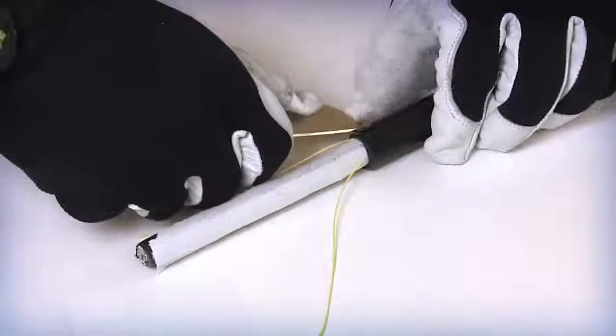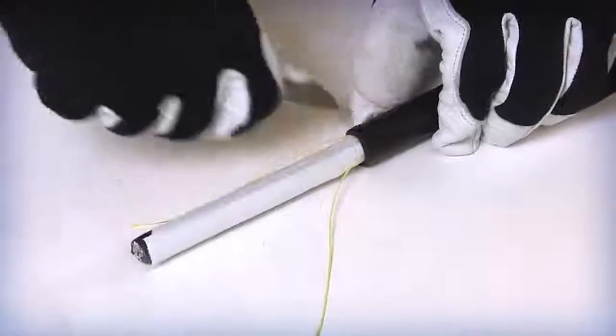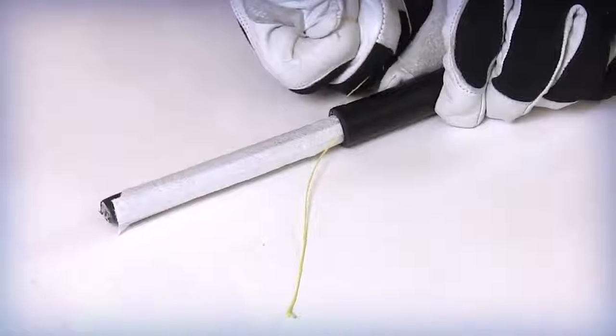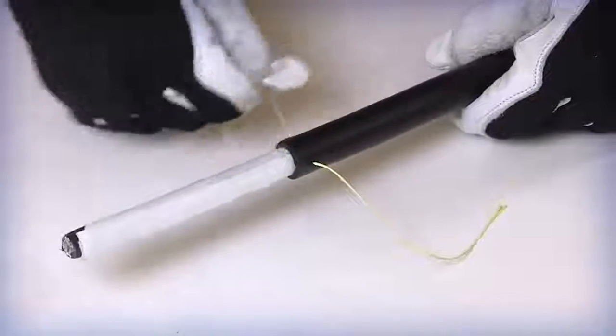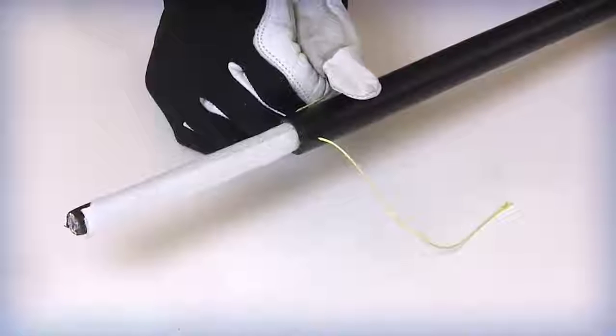Using splicing scissors or a cable knife, notch an entry point into the jacket and armor next to the two exposed outer jacket rip cords. Pull and insert each of the rip cords into the notches on each side of the cable. Wrap the rip cord around a non-sharp item like a screwdriver or Allen wrench to assist in the pulling process.